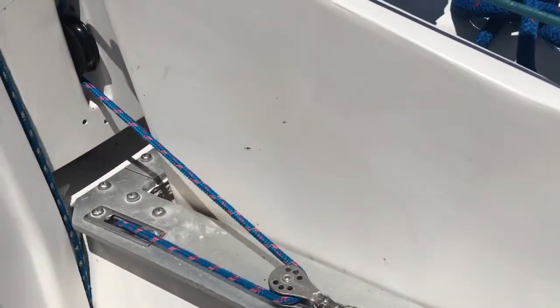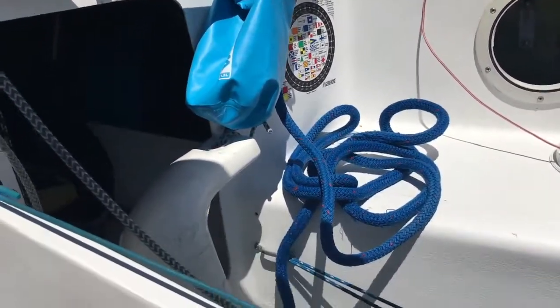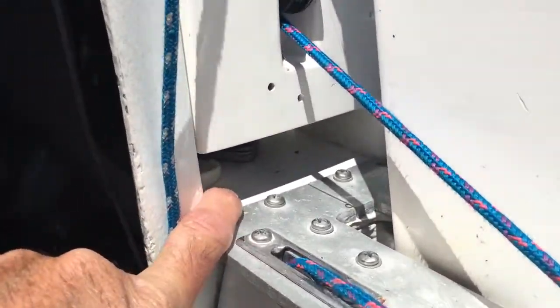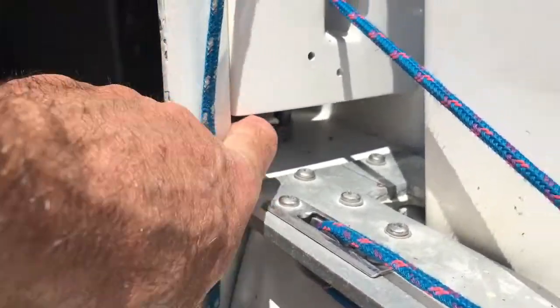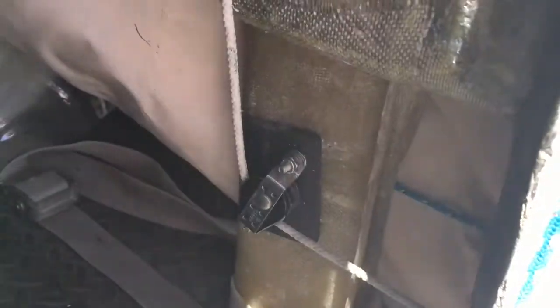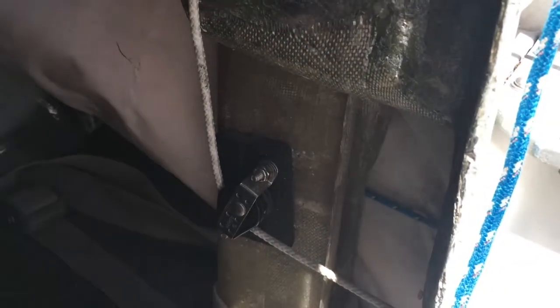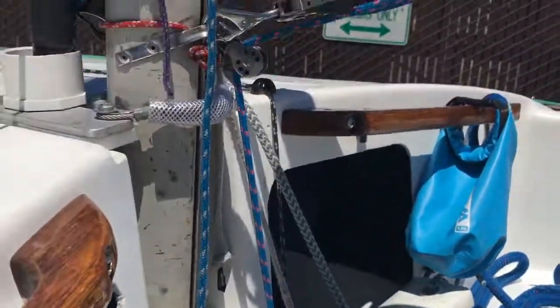The other thing that's really important is your mast step. Sometimes over time this step will start to cave in — where the plate is that your mast sets on — because it doesn't have a lot of support jutting out there. Mine actually started to cave in, so what I did was put a new fiberglass channel below. I laid it up on a board, cut it to fit, and glassed it in, and that supported it once and for all. And then I've got the whole spinnaker rigging as well.